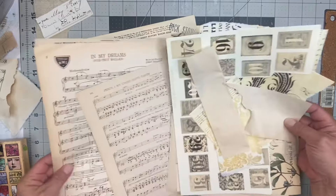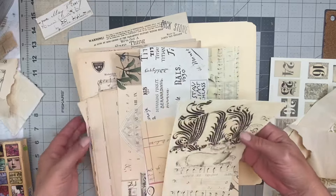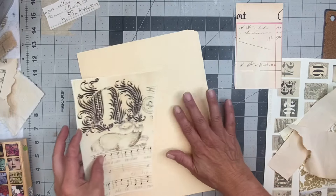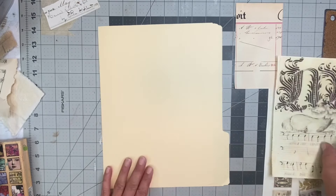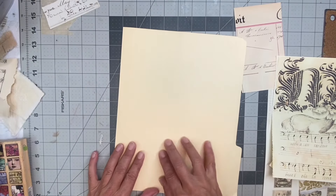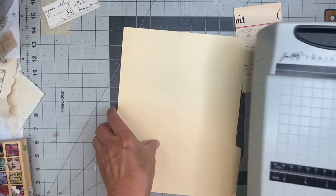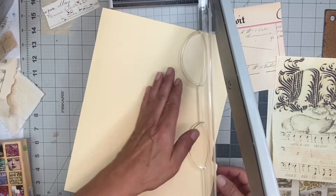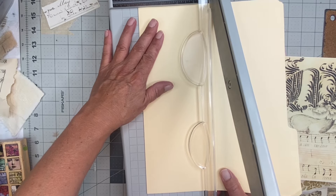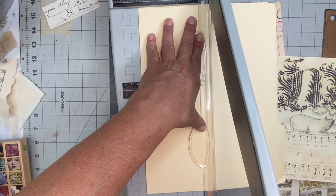I'm going to do some collaging — that's what I'm going to do. I just want to see what I have here. We'll just start with some of the papers that I had on my desk. First, I'm going to cut this down because I think I'm going to make a tall skinny journal. I'll do it at four and a half — I'm pretty sure it's four and a half.